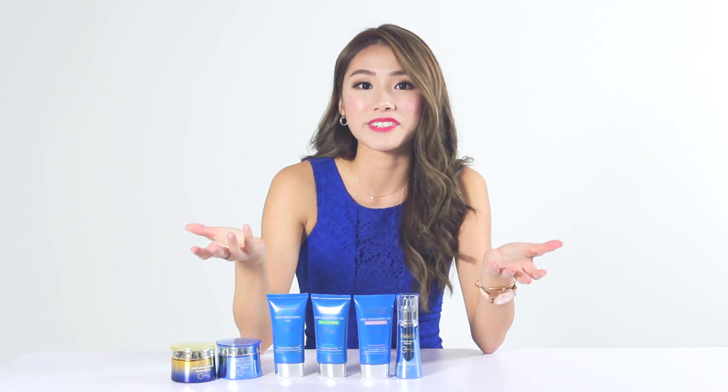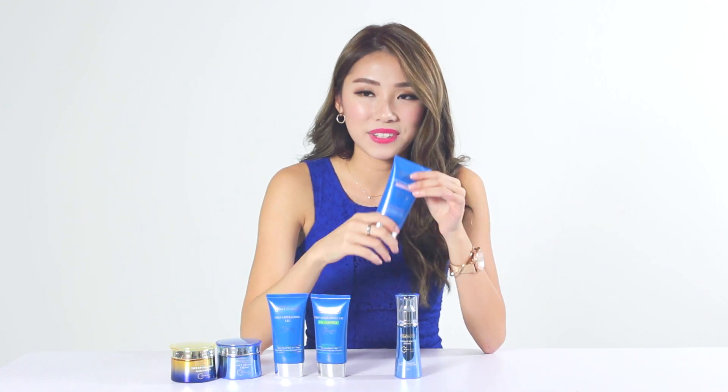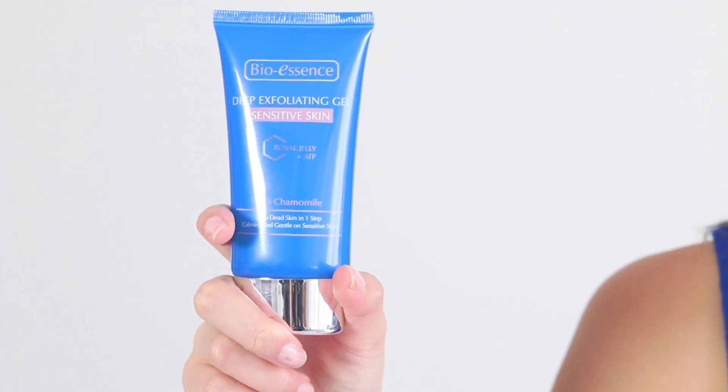Hi guys, this is Mong. Because I have very sensitive skin, I don't really exfoliate that much, but that is mainly because I can't really find exfoliators in the market that are not too harsh for my skin, until I discovered this deep exfoliating gel from BioEssence.